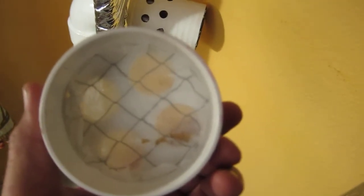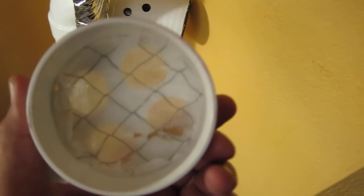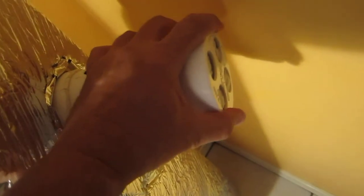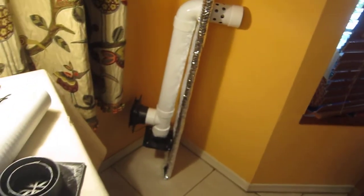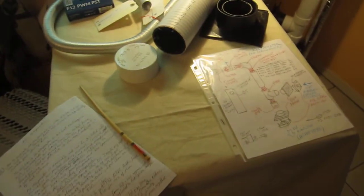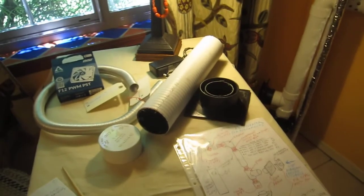The air filter can be an old HVAC filter or a cabin filter from a car — and it's replaceable. Then you put this piece on airtight so air gets pushed in. The whole assembly gets installed into the window and slides in tightly. The whole project cost me less than 100 bucks, and I'm happy to share it with you. Enjoy, and thank you.